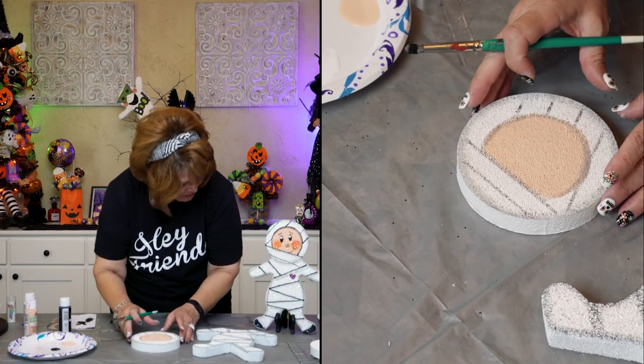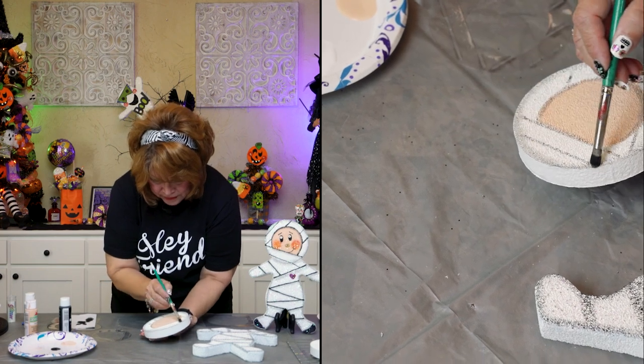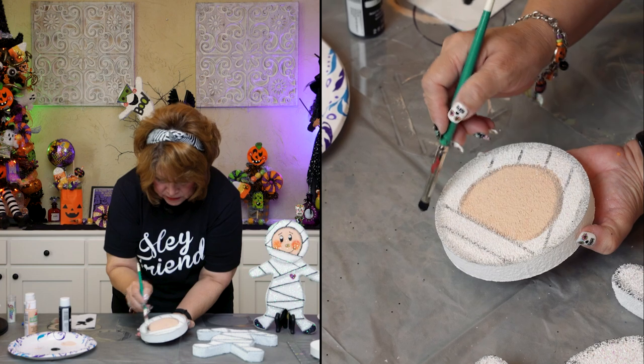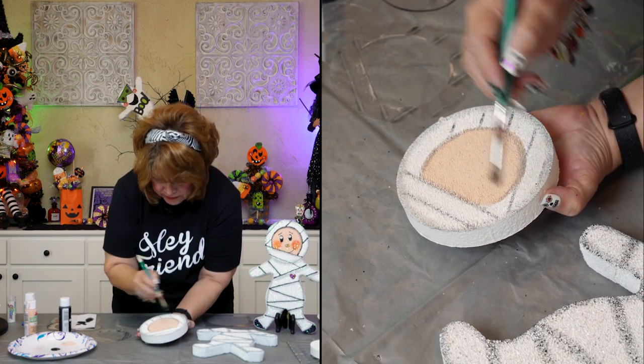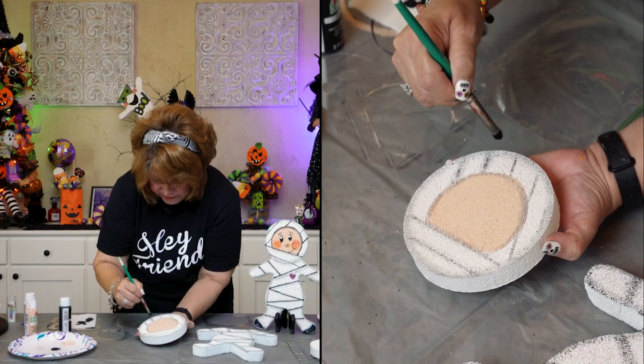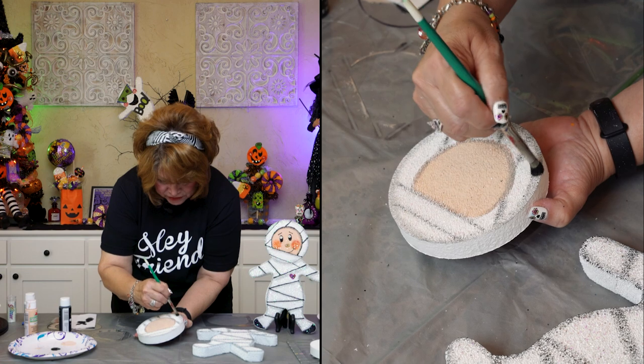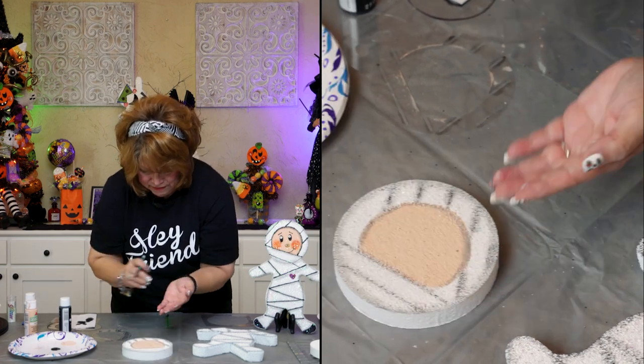Since I made these a little bit thick, I'll go ahead and go over this. Oh my gosh, Eric — this is so perfect.